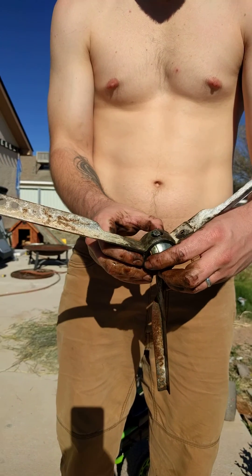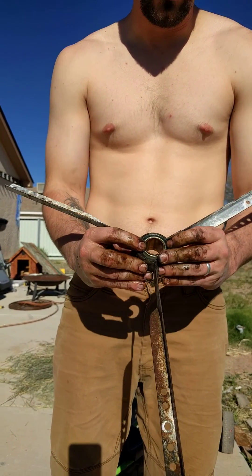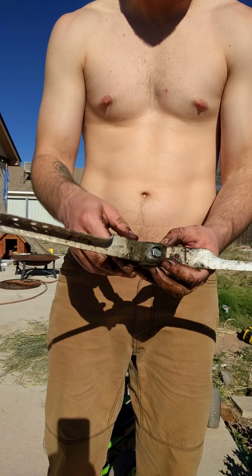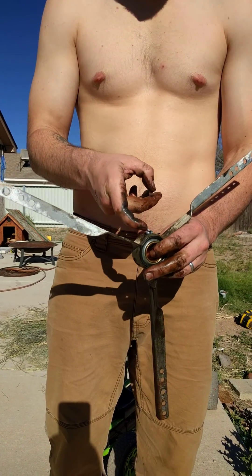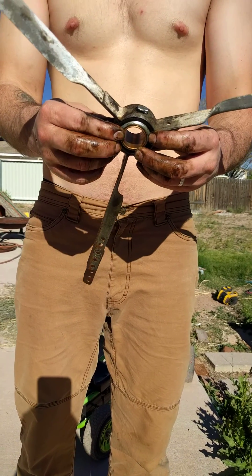I sprayed a bit of WD-40 in here so that when you insert the bearing and turn it, it spins freely. You just want to make sure you have a nice even rubber on either side. Here's your little oil cap, which you can now access. We're going to go install this and see how it works.